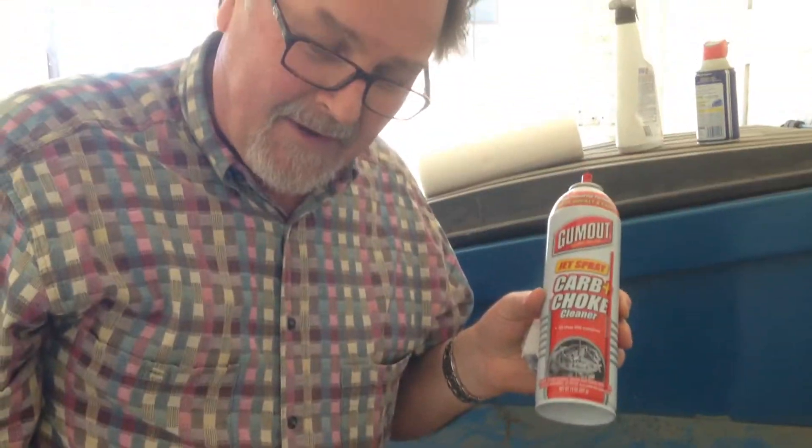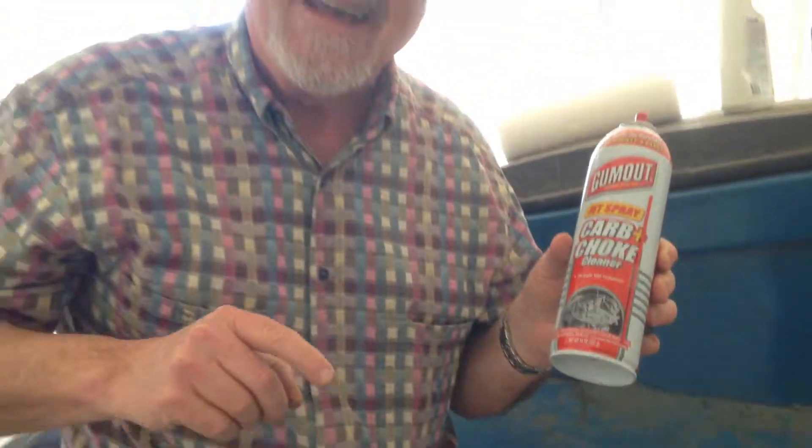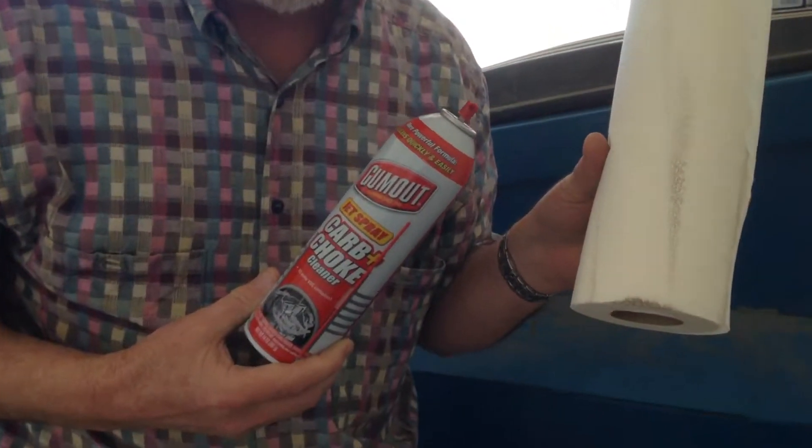I suggest that those people who want to become guerilla civic improvers buy carburetor cleaner and a roll of paper towels, keep them in your trunk, and fight back. Thank you so much for having me on.